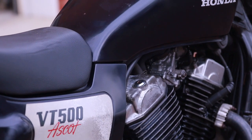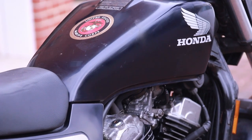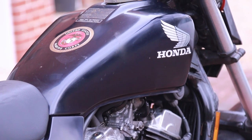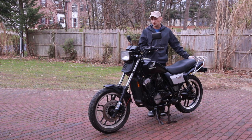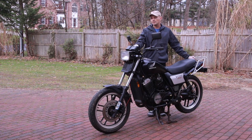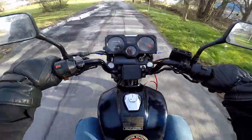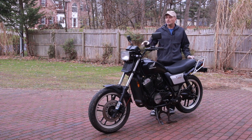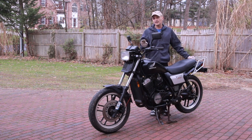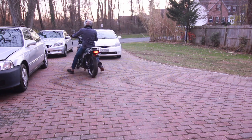It is a phenomenal bike and the best thing about it is that it's a shaft drive. It's a very light bike, only weighing about 420 pounds, and it's more than enough power for most commuting and pleasure riding. It is a very old bike and I have done a lot to it, including reupholstering the seat, which is something I've never done before.